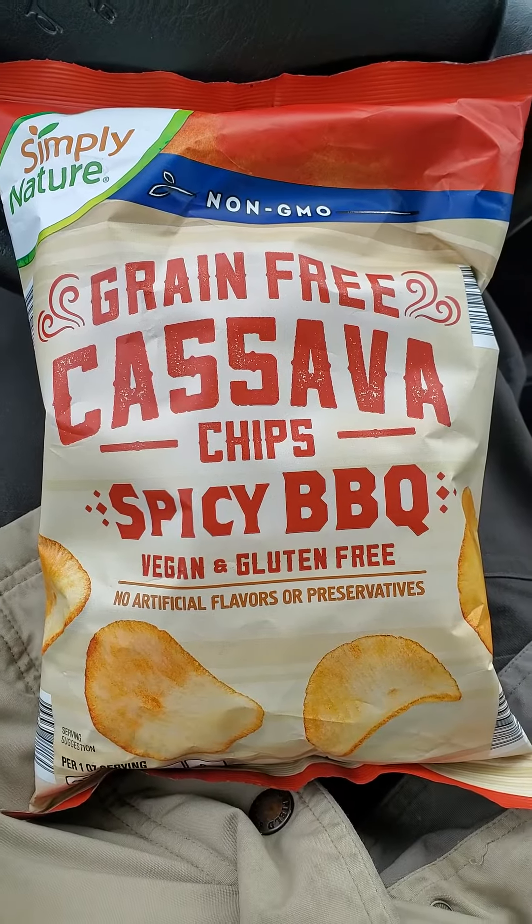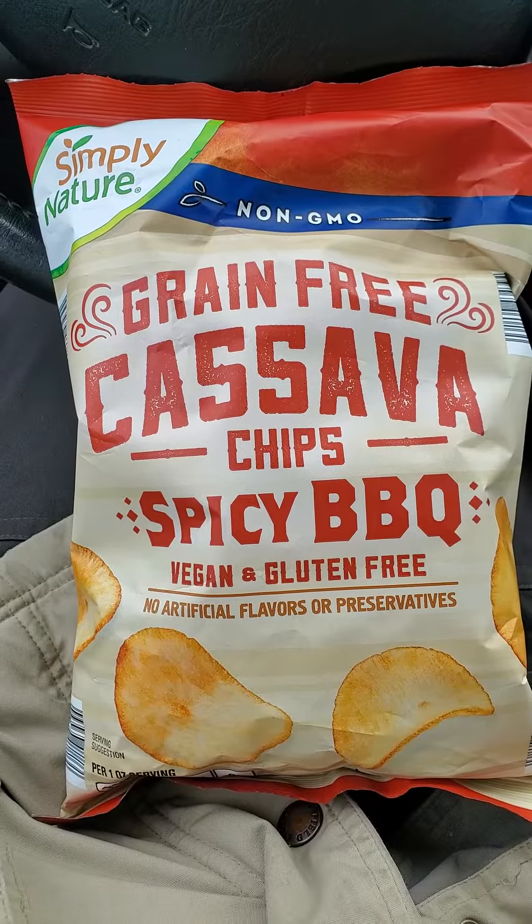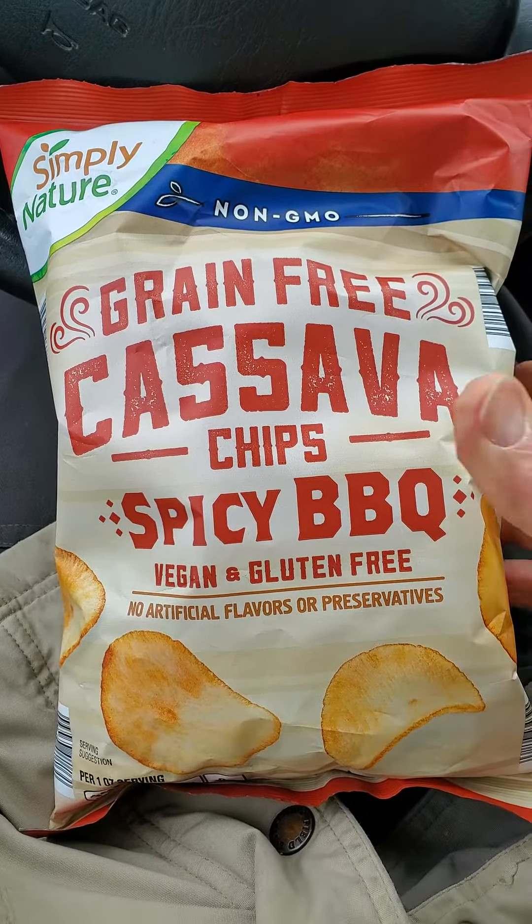This review is of Simply Nature non-GMO, grain-free cassava chips, spicy barbecue, vegan, and gluten-free, with no artificial flavors or preservatives.